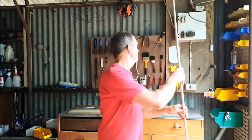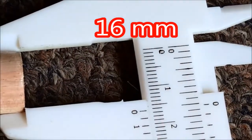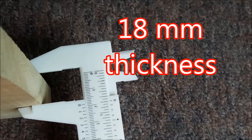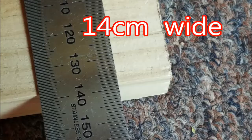Grab yourself a length of dowel — this one is 16mm in diameter. And a piece of wood like this: this one is 18mm thick and 14cm wide.